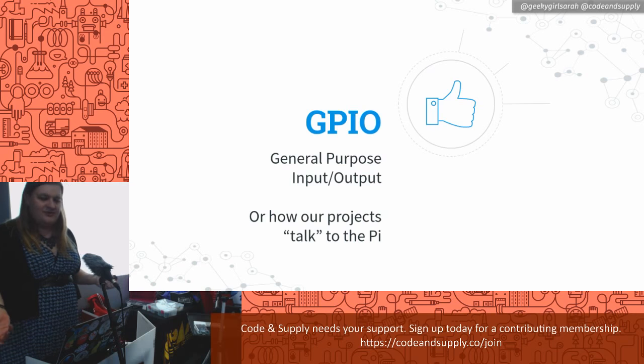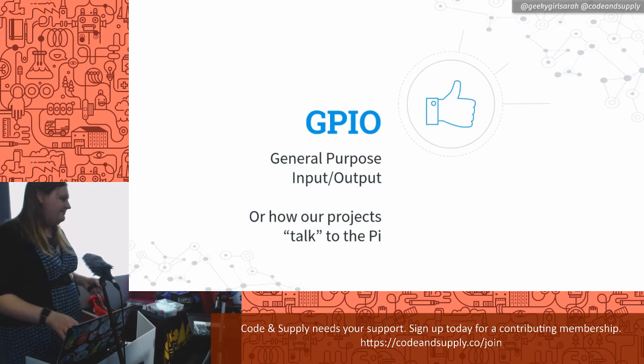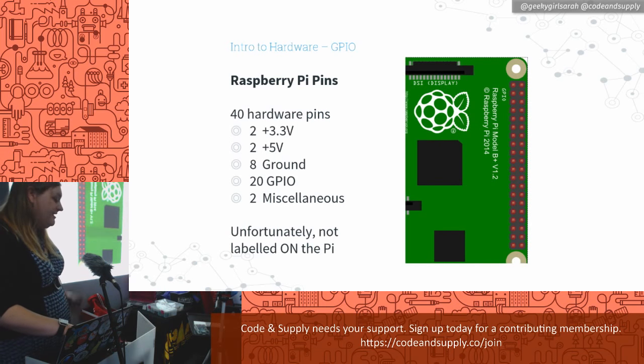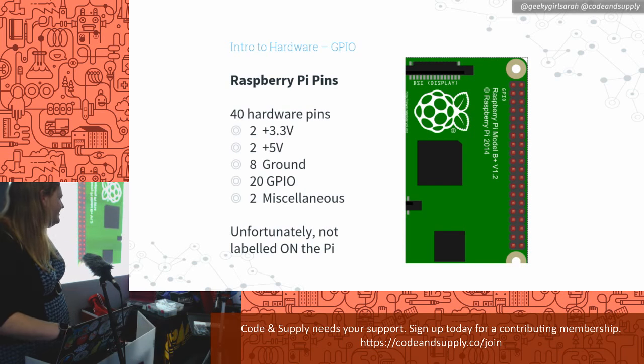GPIO pins — General Purpose Input and Output. If you imagine somebody with light switches, they can control on and off with these GPIO pins, and they're basically how we're going to talk to all the components on our breadboard. Every Raspberry Pi except the very first model, which had 26 pins, has 40 pins. I've taken out that whole part — it's not even really useful anymore.